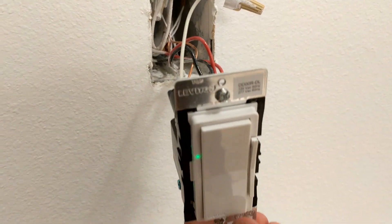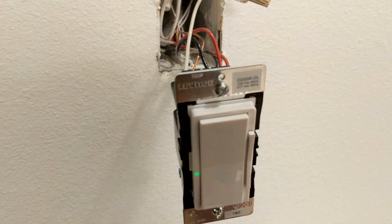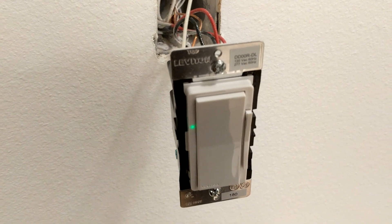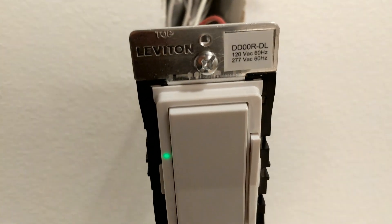The cool thing is I can turn these off — I don't have dimmable bulbs in so they kind of flicker there — but that is the remote. So again: DD00R-DL.